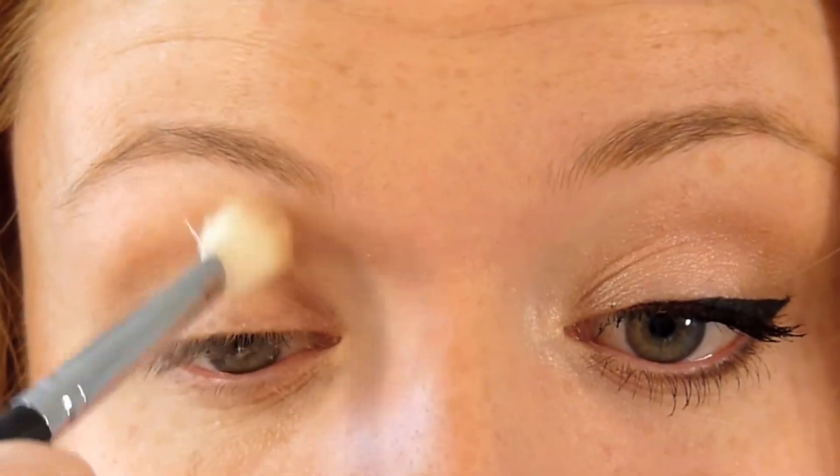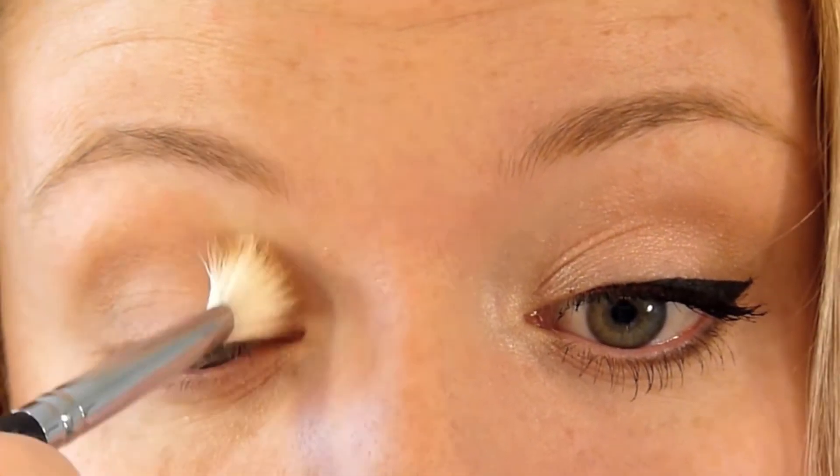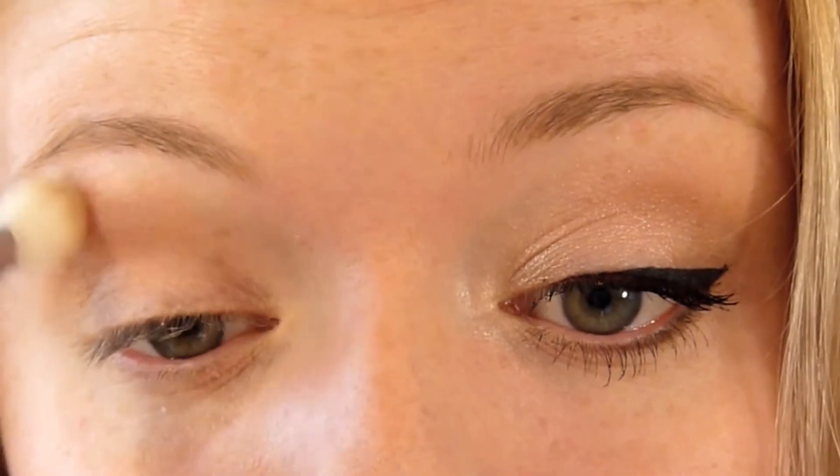I'm just going to blend that line out so it gradually fades out into the brow bone.